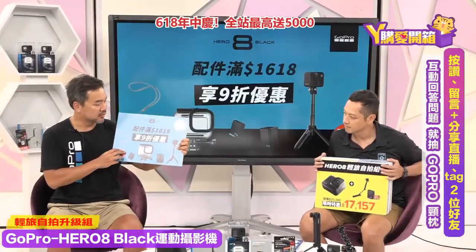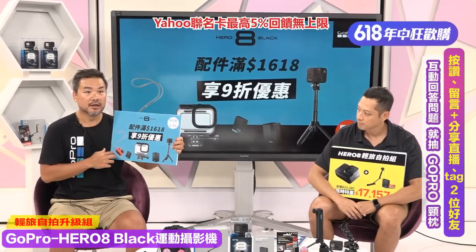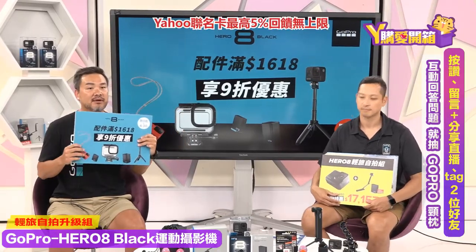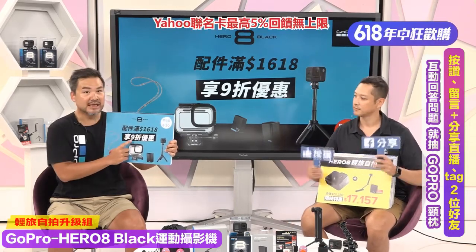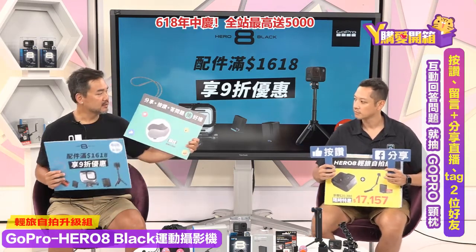3-Way除了是自拍杆之外，展开来也可以变成三脚架，功能非常强，防水防尘都很好用！讲完配件之后，还有一个好康优惠：配件满1,618元就可以享九折优惠！所以今天买了GoPro主机之外，不管是防水壳、电池等，只要凑满1,618就再打九折，优惠非常惊人！